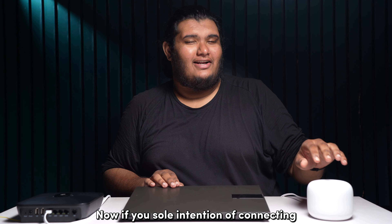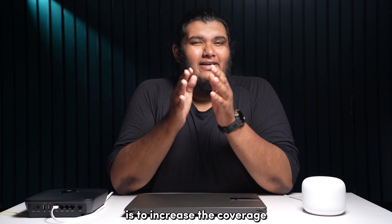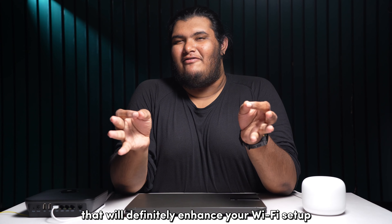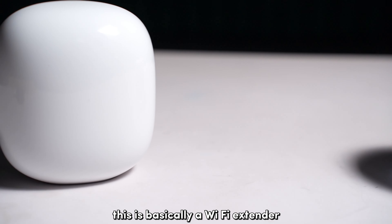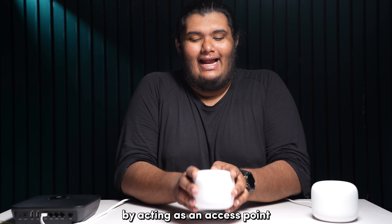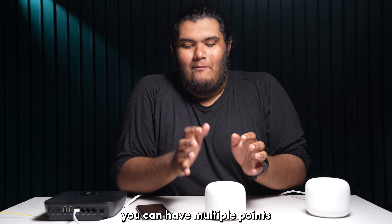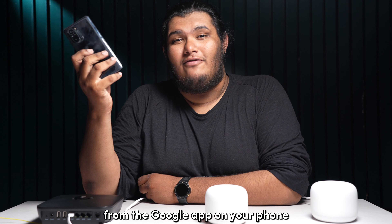If your sole intention of connecting your new Google Wi-Fi router to your existing router is to increase the coverage, then there is an alternative I would like to talk about that will definitely enhance your Wi-Fi setup. Enter Google Nest Wi-Fi Point. This is basically a Wi-Fi extender for your Google Nest Wi-Fi that increases your Wi-Fi coverage by acting as an access point in a wireless mesh system. You can have multiple points connected to your same Wi-Fi router, and your whole Google system can be controlled from the Google app on your phone.